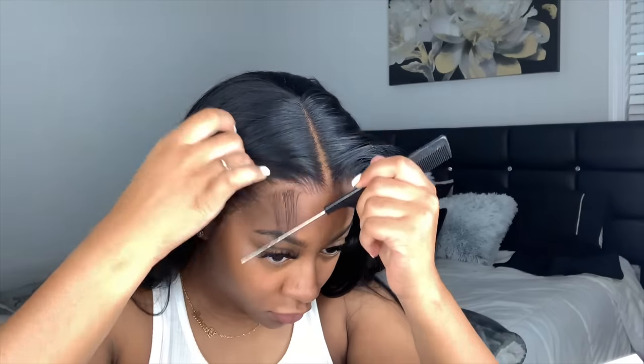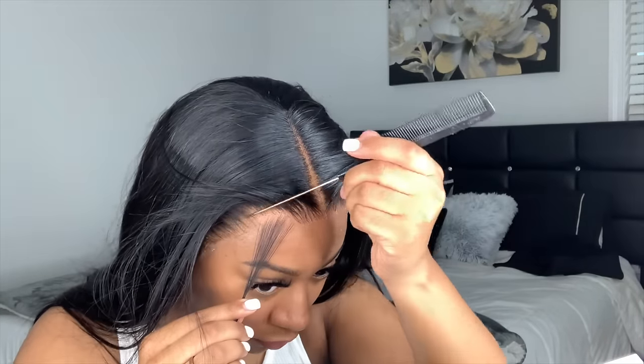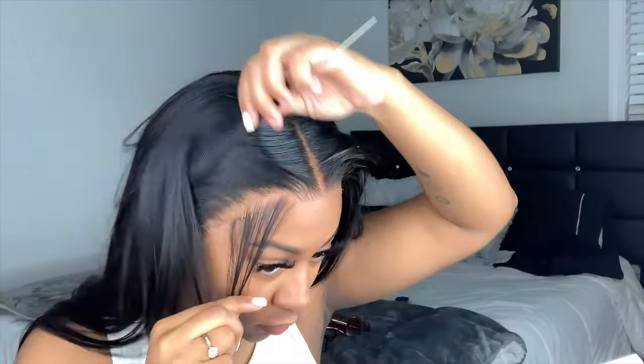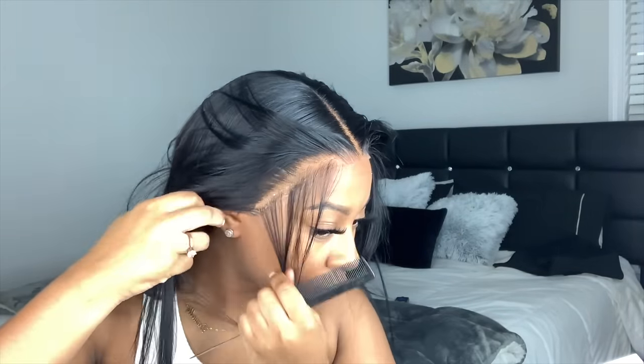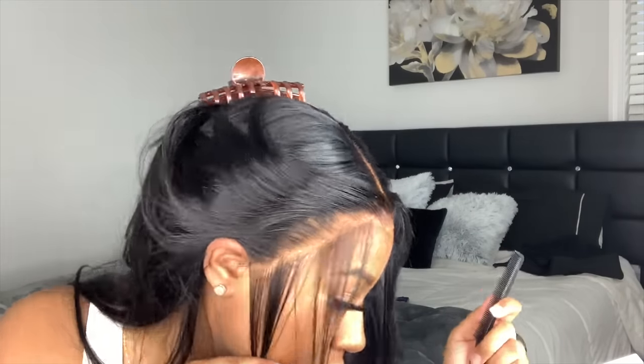I'm pulling my baby hairs out. You might notice there's a little gap from where my baby hair is to the hairline — personally I love that, I just think it makes it look a little more natural. But that's just my opinion.